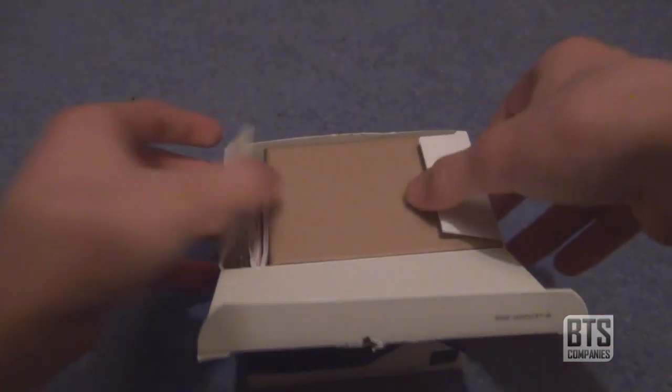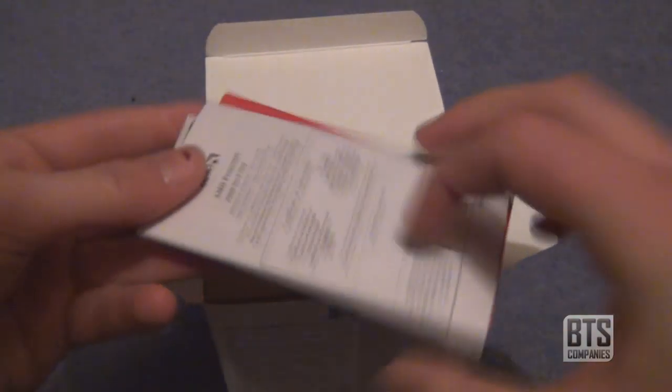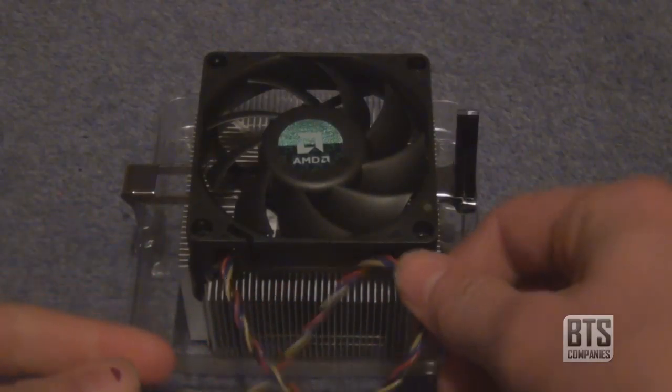So now we've seen the box, let's get into it. Once we break open the seal and open the box we have some manuals and leaflets, the processor itself in a plastic coating, and finally a brown box containing the heatsink and fan with the 4-pin fan connector.